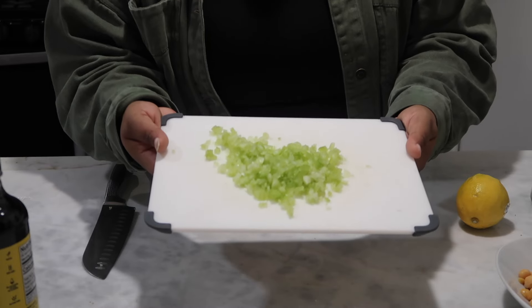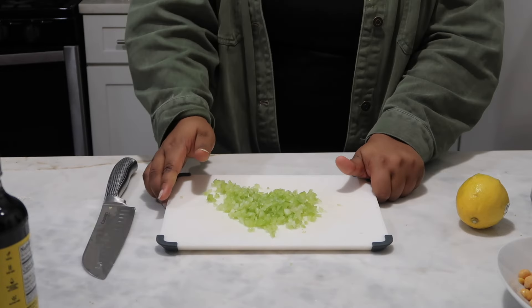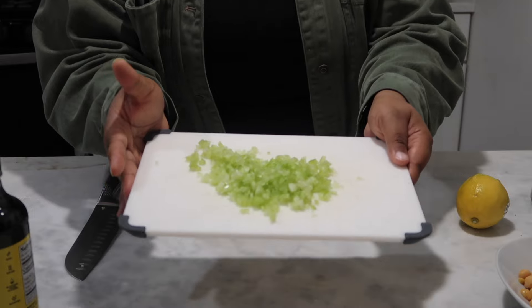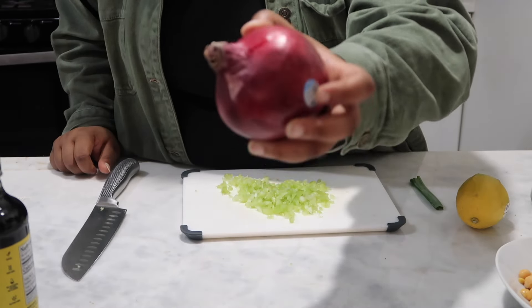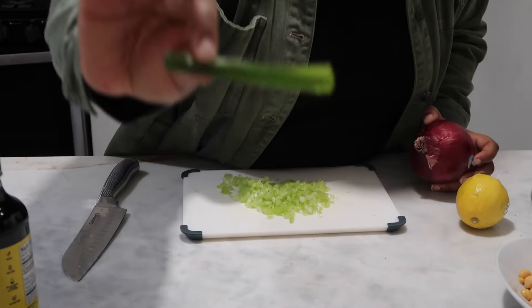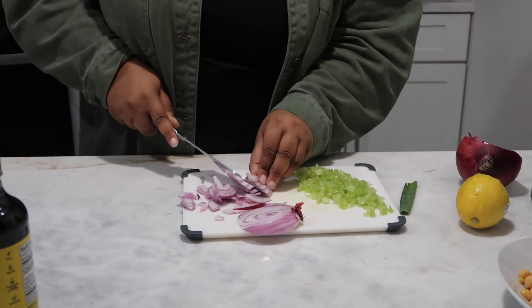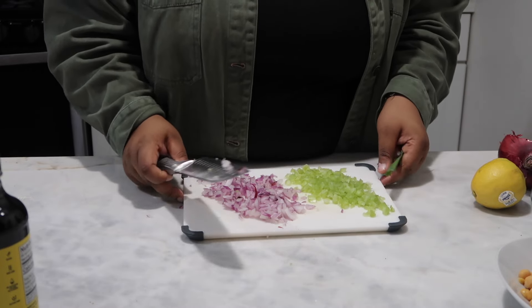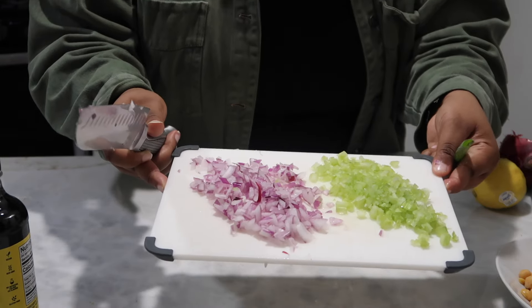I've chopped these up very finely — very thin. I like my celery to be pretty nicely chopped with no big pieces. Now I'm going to cut this onion in half so I can get about one-fourth cup of it, and then I'll finely chop the green onion as well. My eyes are watering, but you can see I've finely diced the red onions too.